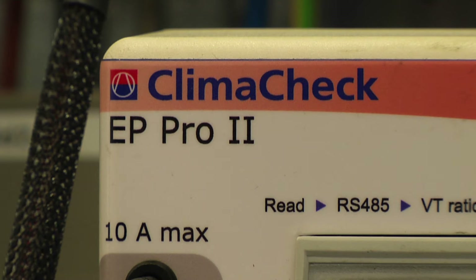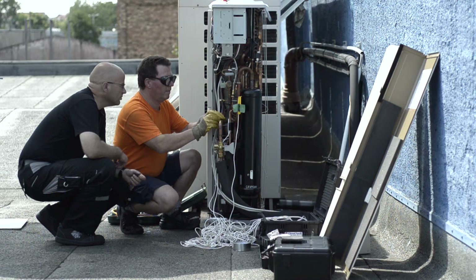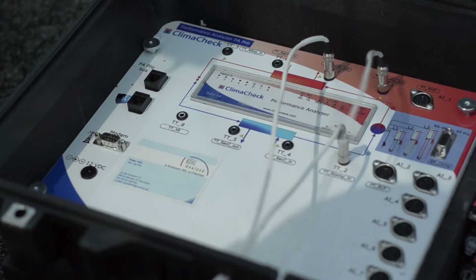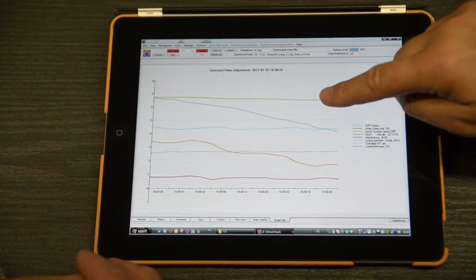These kinds of improvements are now available quickly and efficiently with the unique Klima-Check method. Klima-Check boosts the refrigeration capacity of units and also increases their reliability and serviceable life. This in turn leads to a further reduction in operating costs and, in the end, shorter depreciation times for your investments.